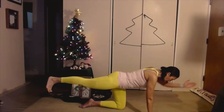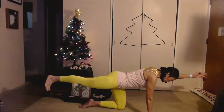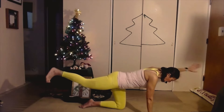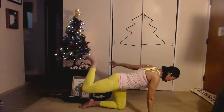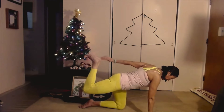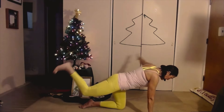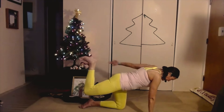Opposite arm, going to reach away. Inhale, lengthen. Hold. Inhale, reach, reach, and then hands reach back and try to move over. Five, eyes up by ear, four, three, two, and one.